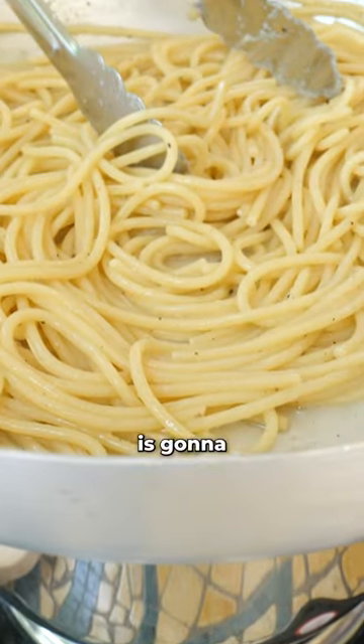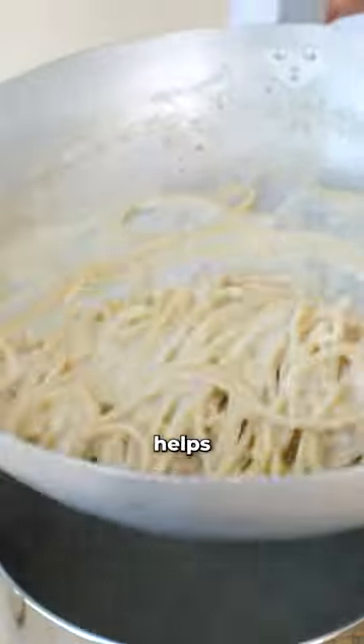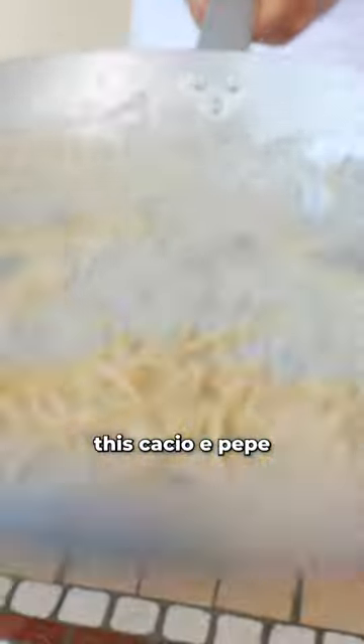The steam is going to help us to create the cream that we want to get. The steam helps to melt the cheese. The more you toss, the creamier this cacio e pepe will become.